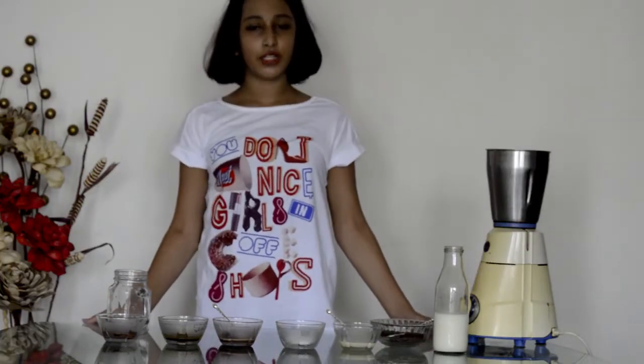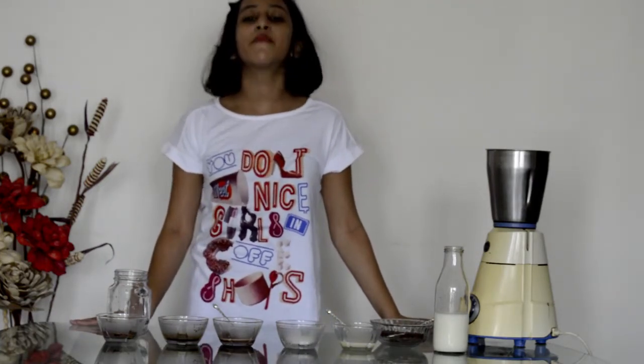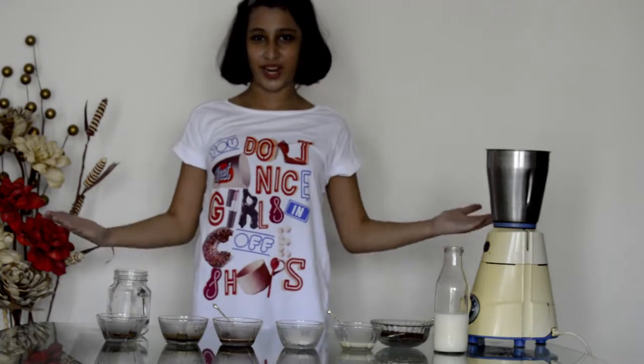Hello everyone, welcome back to my channel Gourmet Creations. I am Tanisha and today I am going to show you how to make freak shakes.